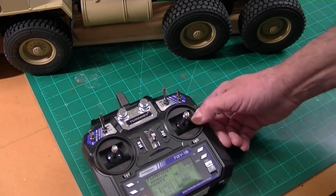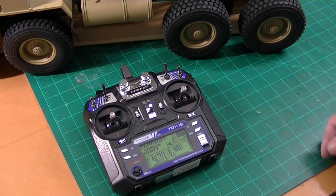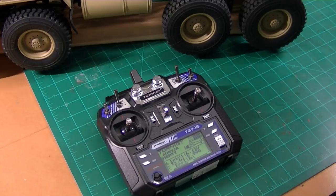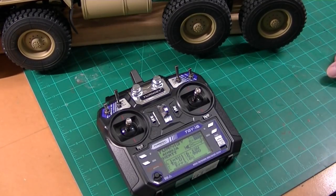That's how to put a 6-channel radio in this vehicle. Don't forget to subscribe to my channel — I'm going to be doing a lot of Hemet upgrades starting pretty soon, including the trailer and some painting and detailing. So stay tuned. Thanks again for watching.